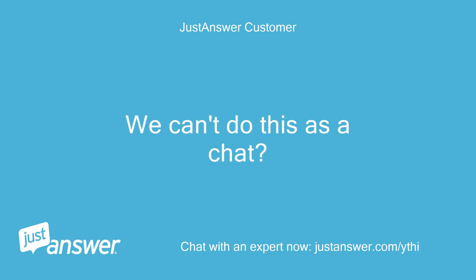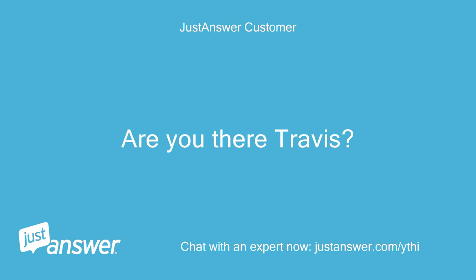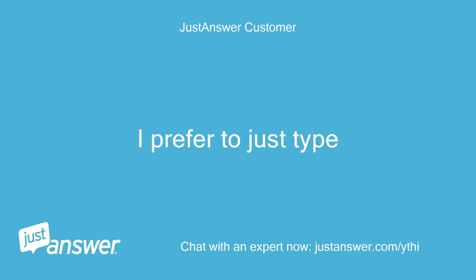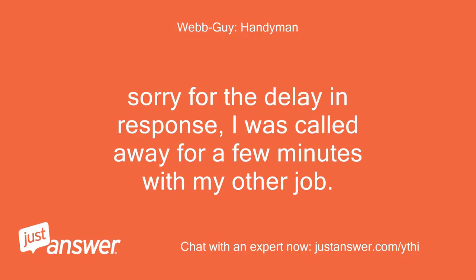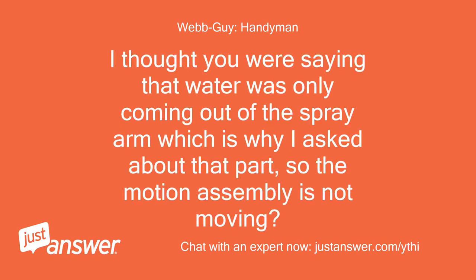Travis prefers to just type rather than use a phone call, and the technician confirms they understand, clarifying that the phone call request comes from the site, not from them. After a brief delay due to the technician's other job, the technician clarifies they thought water was only coming out of the spray arm, and asks if the motion assembly is not moving.